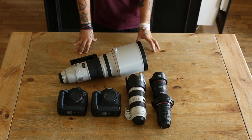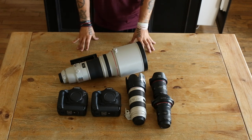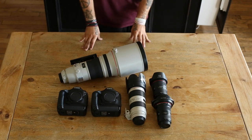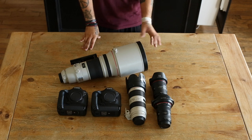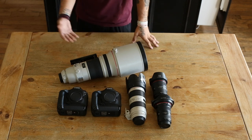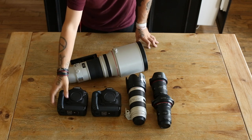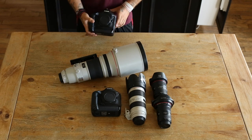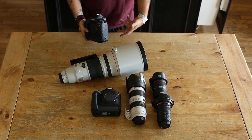What's up YouTube? Today I wanted to go over what camera bodies and lenses you would want to invest in if you're trying to do sports photography as a profession. First thing we're going to go over would be camera body. I'm using the Canon 1DX; if you're shooting Nikon, the equivalent is the D4S or D4.